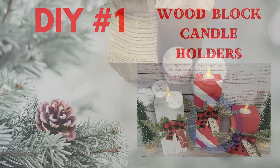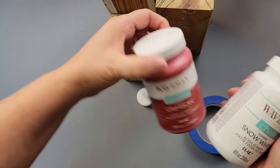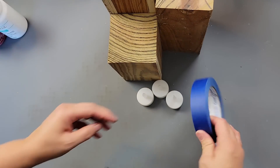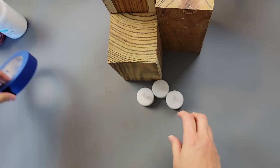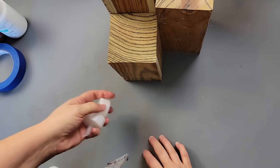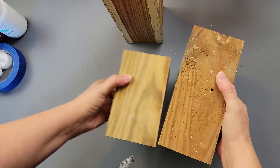Here's DIY number one. For this DIY, I'm going to use my Waverly chalk paints in the color crimson and snow white, some painter's tape, these little tea light candles I've had in my stash for a while, and then these four by four blocks.